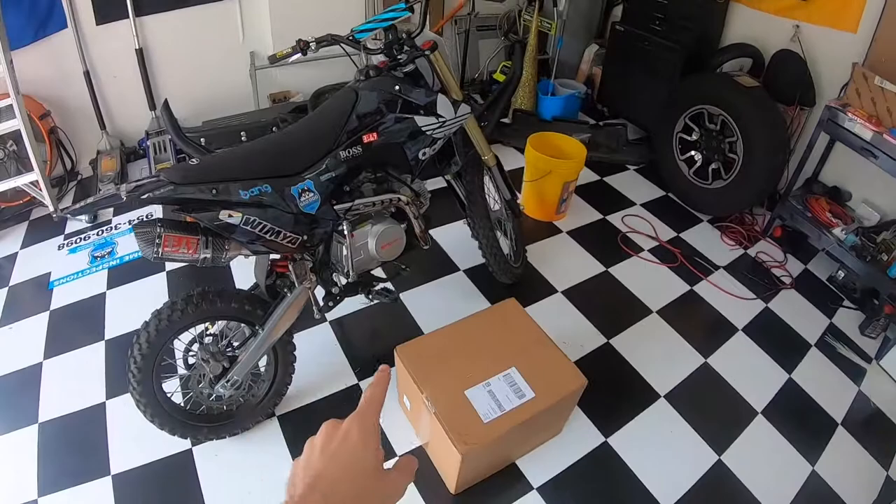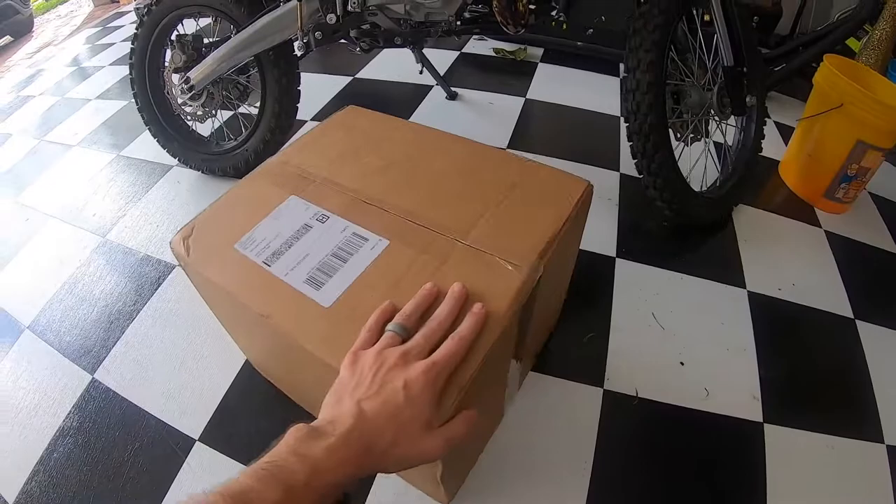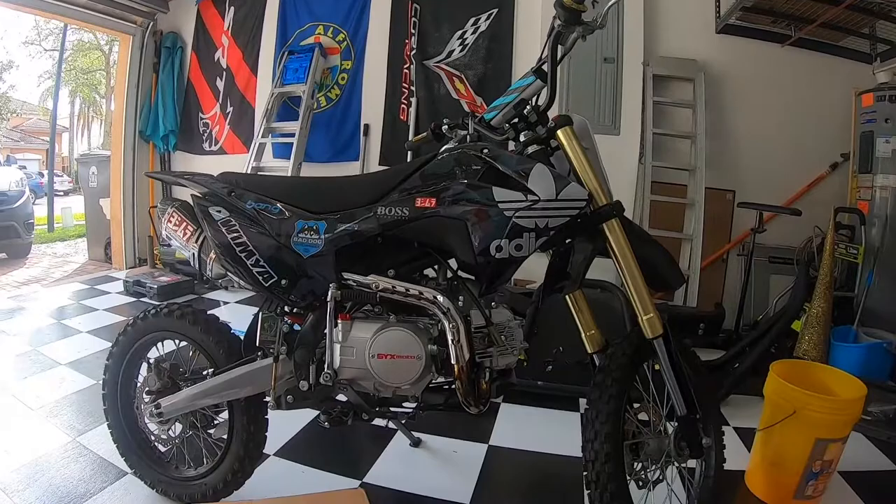What's going on YouTube fam, welcome back to the channel. Today we're doing another unboxing video — one of the most important things you need when riding a bike, and that is of course a helmet. Inside here we have my new MX helmet.